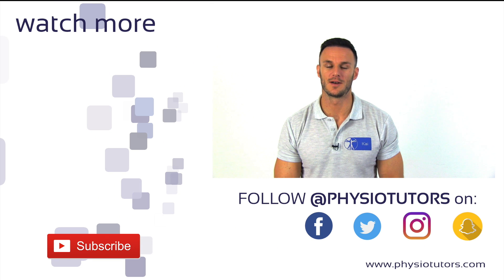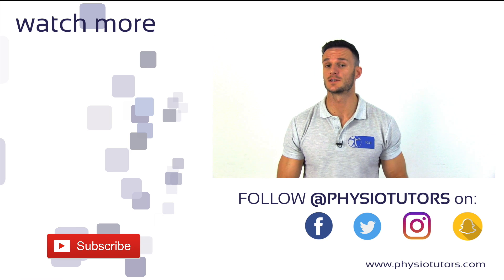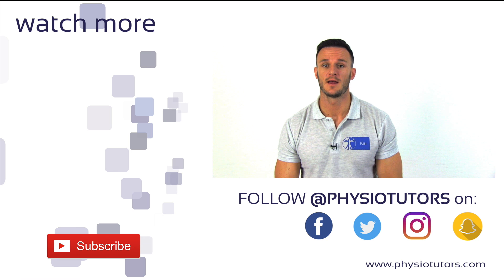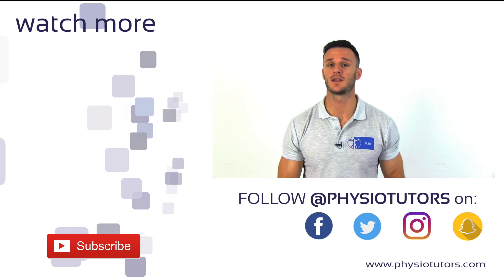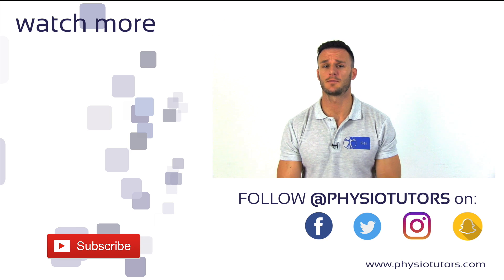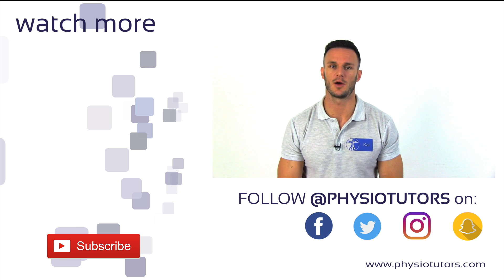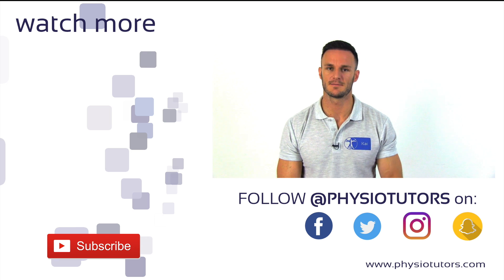All right, this was our video on the Falser Bar Maneuver. If you are curious about the best test cluster to confirm cervical radicular syndrome, make sure to click on the video right next to me. If you liked this video, please click the like button, subscribe to our channel if you haven't, and you can find various options of how to support our channel in the description down below. This was Kai for Physiotutors, thanks for watching, bye!